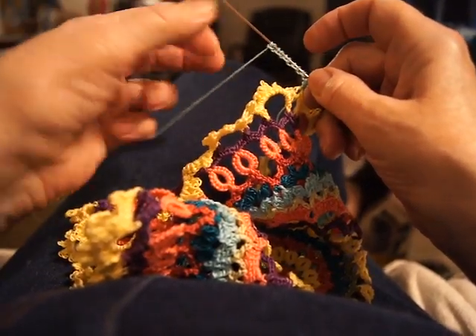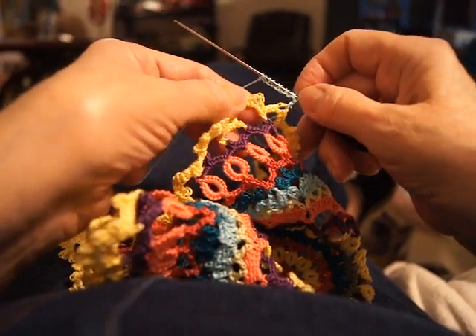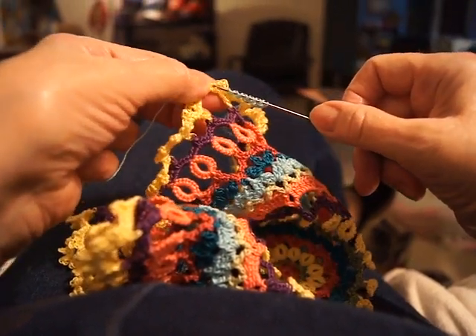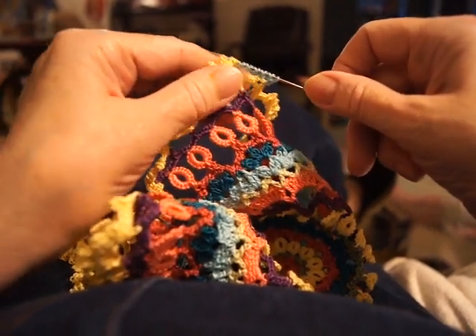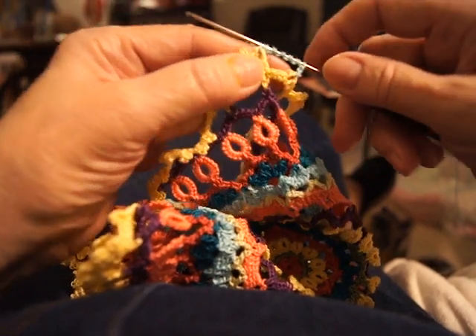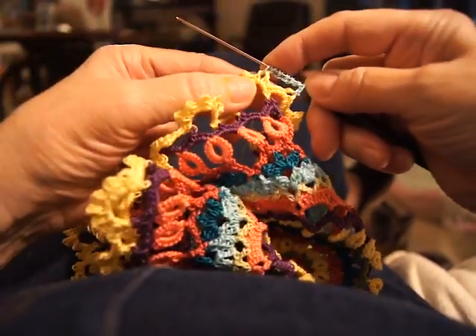Now you're going to be attaching it. These serve as picots in regular tatting — you have a picot. We don't really have those in crow-tatting here. Now you've got your picot — can you see that? Joined there.